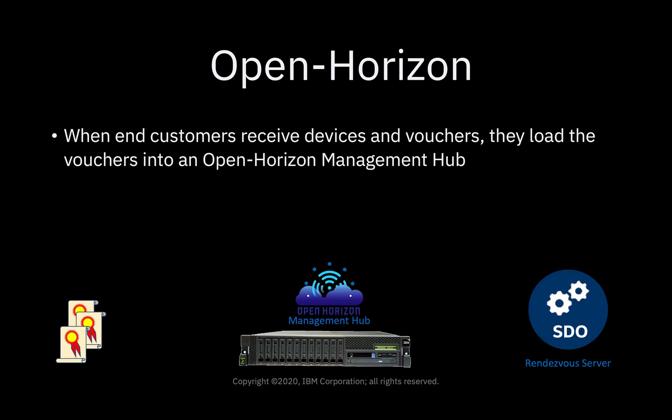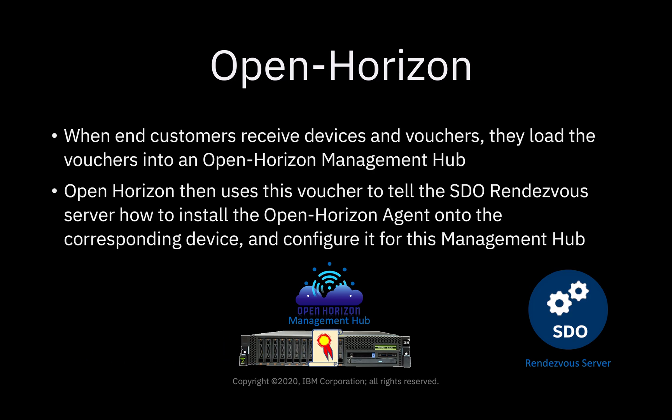Then when the end customers receive the devices and their vouchers, they load the vouchers into an OpenHorizon management hub. The OpenHorizon management hub uses this voucher to tell the SDO rendezvous server how to install the OpenHorizon agent onto the corresponding device and configure it for this specific management hub.